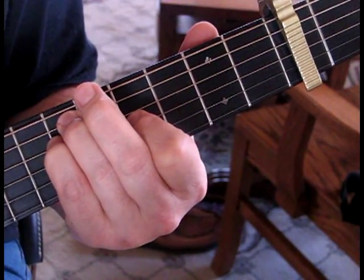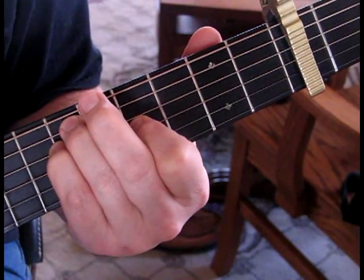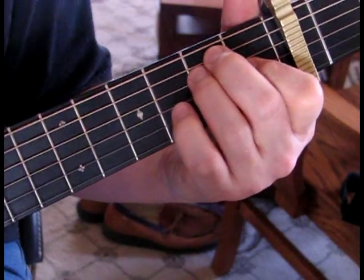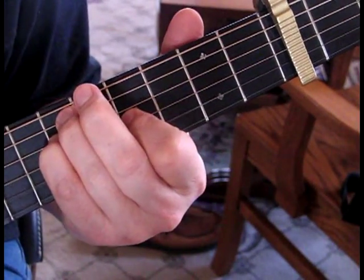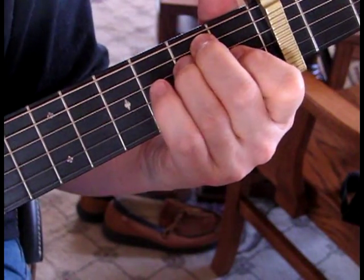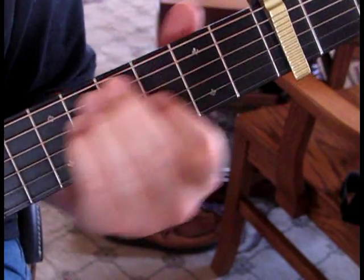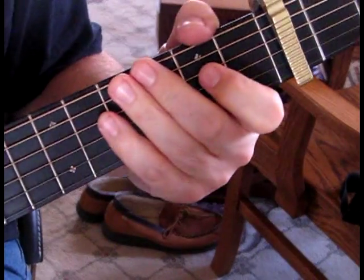We're going to take that pattern and move it up a whole step to a G sharp add flat 6th. Without getting too technical, we'll just move that up a step. And that's the whole intro rhythm.